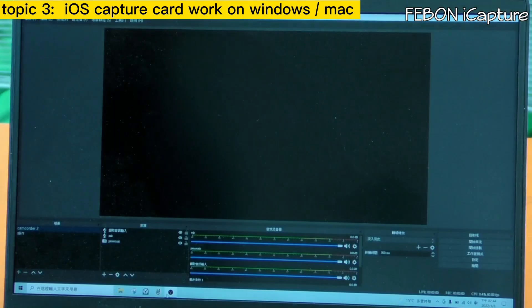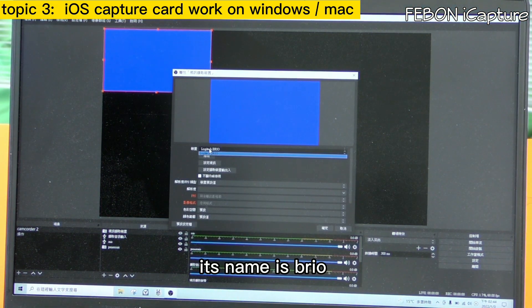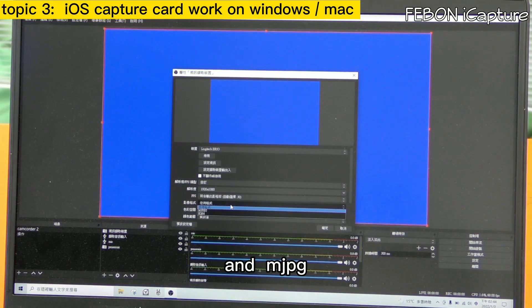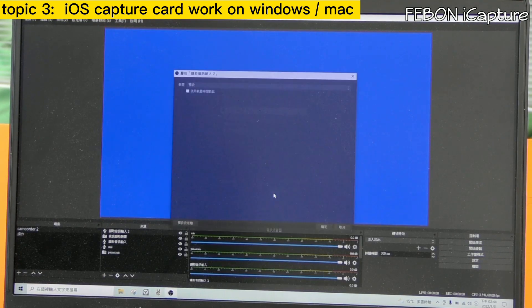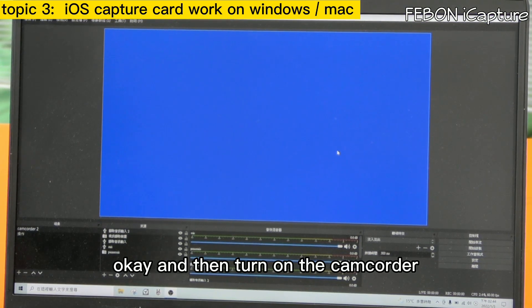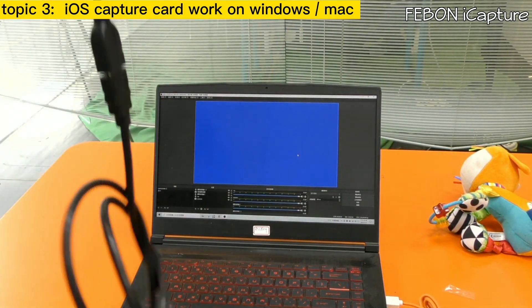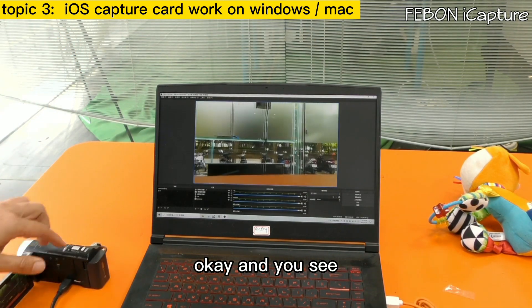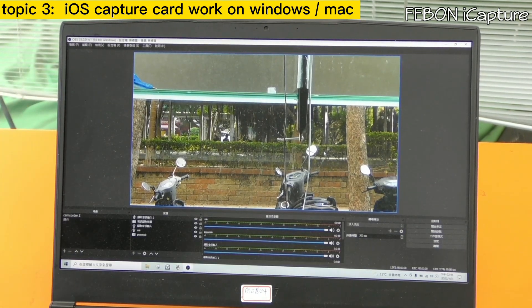Then turn on OBS and add the video source. Name it — for example 'Beryo' — and select Full HD and Motion JPEG. Also add the audio source; the audio device name is iCapture. Then turn on the camcorder, plug in the HDMI source, and connect the capture card. You can then do live streaming on OBS.